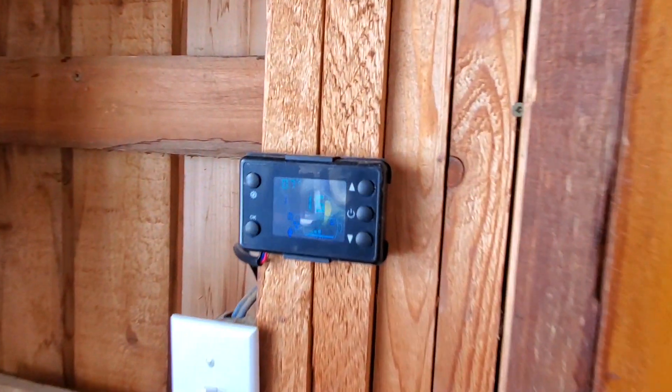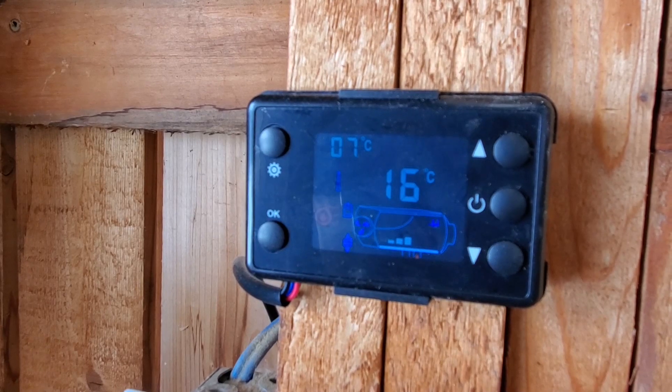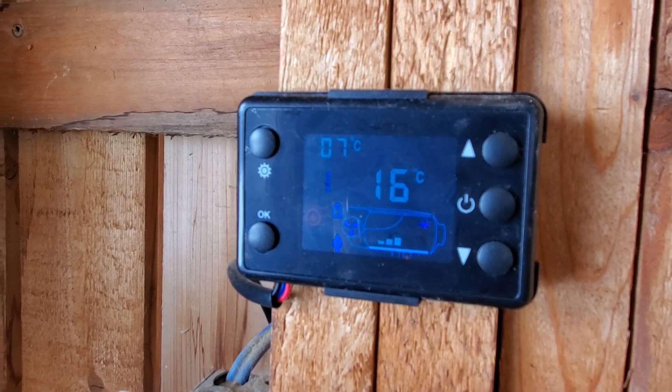First off you've got the control panel. It's a little bit hard to see, but right now the heat is set to 16 degrees and it's 7 degrees in my workshop.